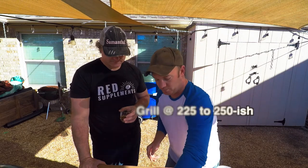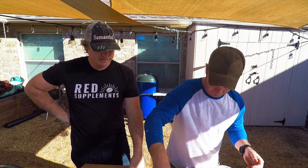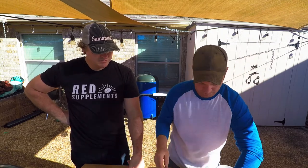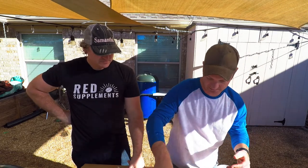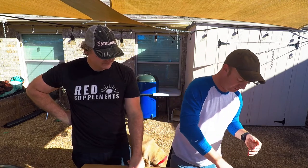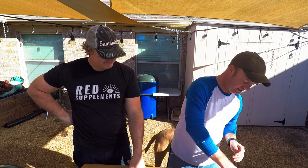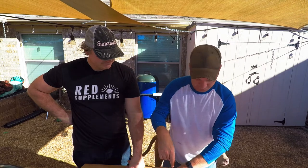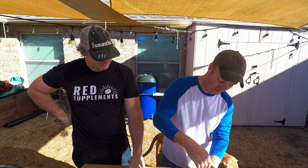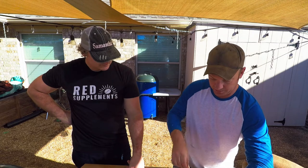We're going to sort of reverse sear this, but not really fully reverse sear — not as low as a reverse sear where you'd be around the 175 mark. Right about where a brisket would be: 225-250. The thing to be careful of whenever you're using coffee for seasoning while cooking is it can burn relatively easily, just like using fresh herbs. If you do a high-heat sear, you run a chance of burning them to where they don't taste that good.